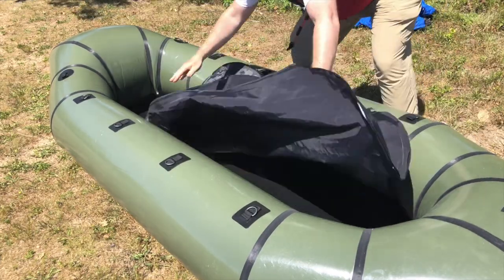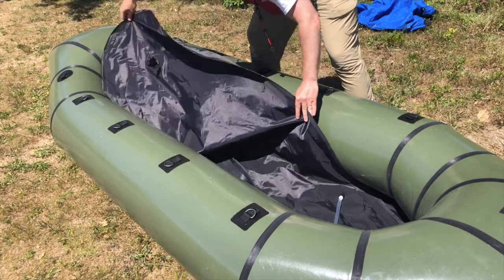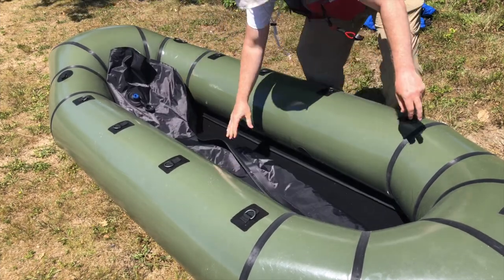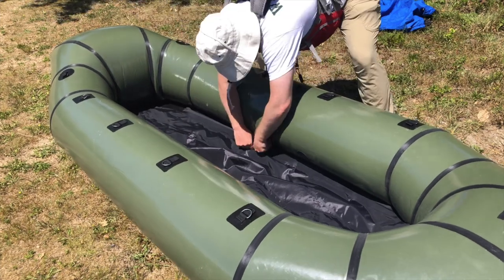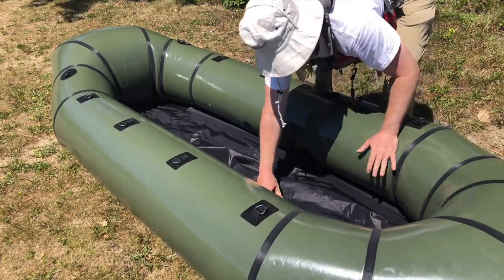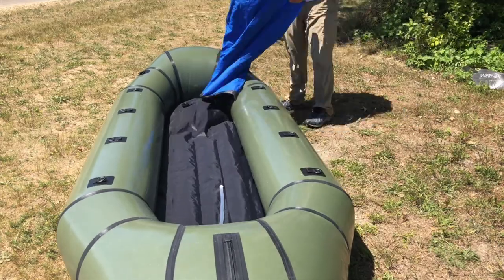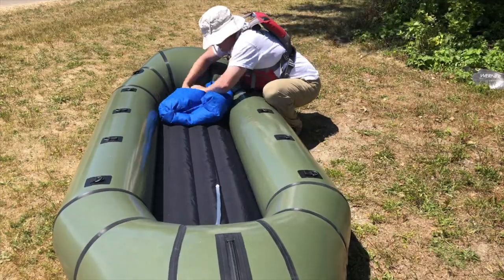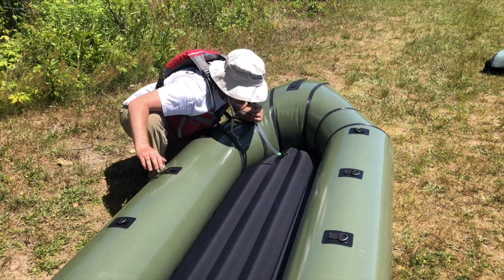Then put the uninflated seating floor into the raft. Zip the seating floor along both sides. Then blow up the seating floor the same way you did the raft. To top the seating floor off, use the tube to blow in the air with your mouth.